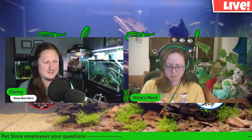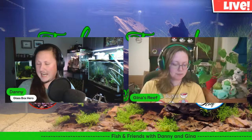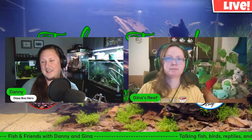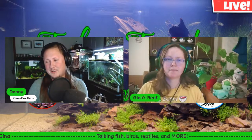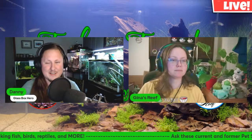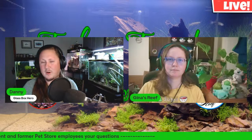I also got a Siamese algae eater. I'm pretty sure it was a male because it had red and yellow on its fins and a really dark color on its body. I was like, sweet, these fish are gonna look great. I put them in and they looked great immediately — they started coloring up really good, schooling around, doing exactly what I wanted. I was like, sweet, this is gonna be an awesome tank. Then the very next morning, they were all dead.